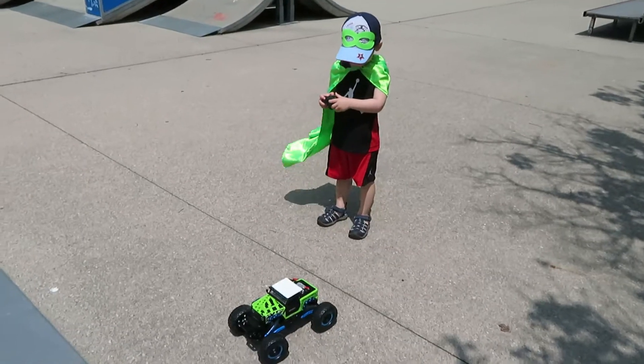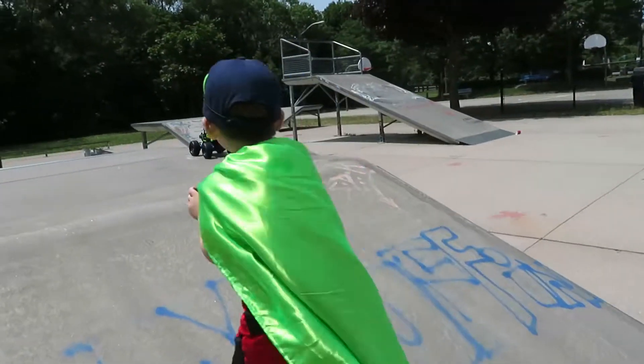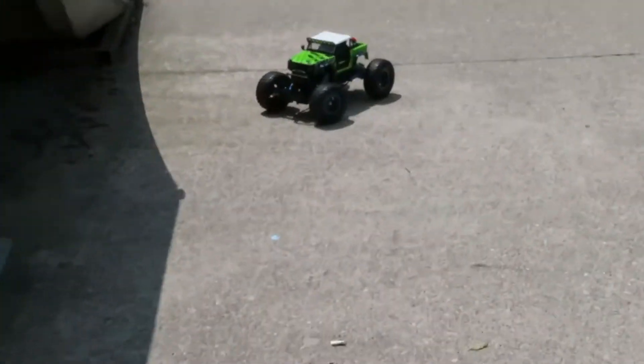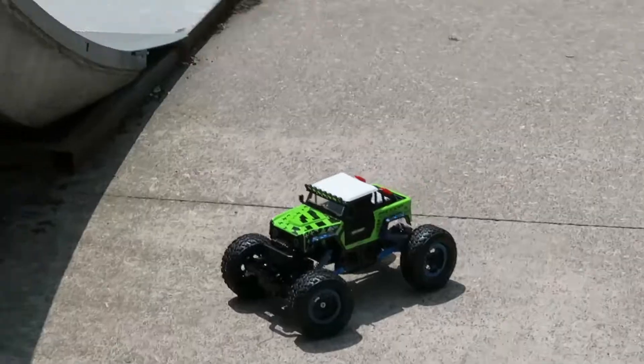Ready, set. Oh my goodness. Did it fall? It fell off. And it's still on its four wheels.